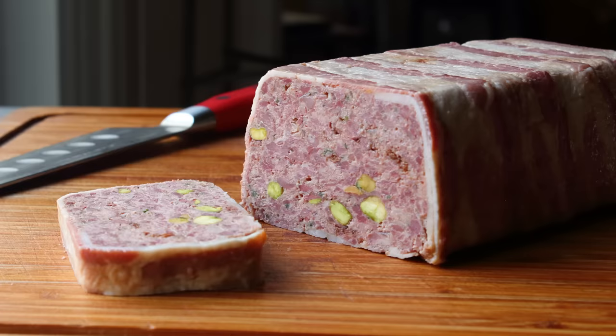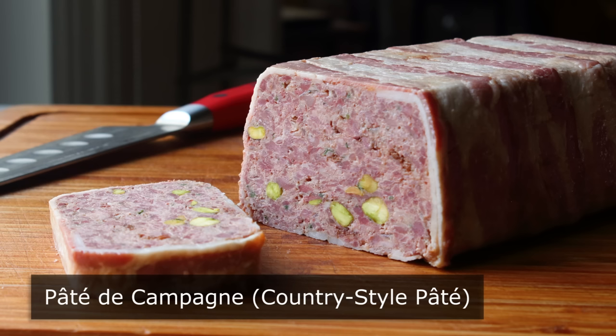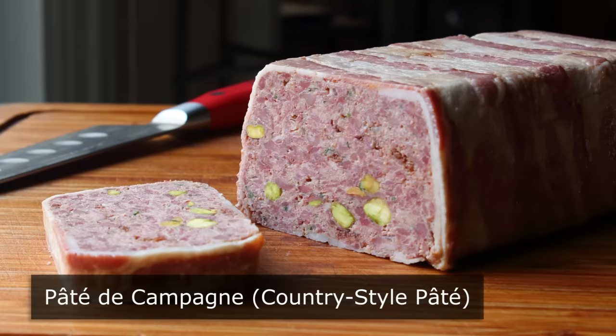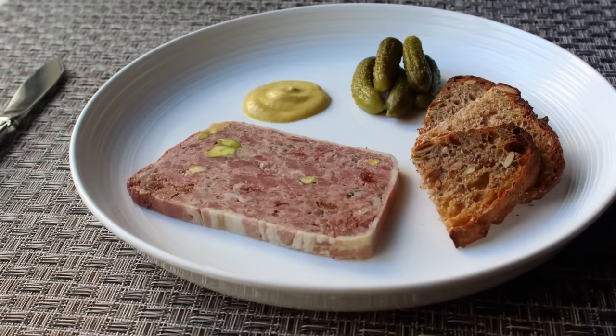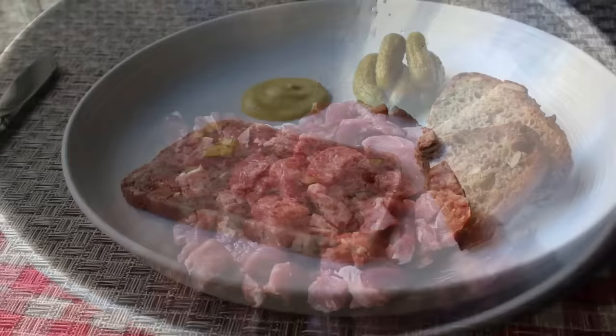Hello, this is Chef John from foodwishes.com with pâté de campagne. This is the video the charcuteries do not want you to see, because when people find out that country pâté they've been charging $30 a pound for is really nothing more than cold meatloaf, well, you can imagine what will happen. But above and beyond saving a few dollars, I think this is a really fun project, and this really came out tasting great.